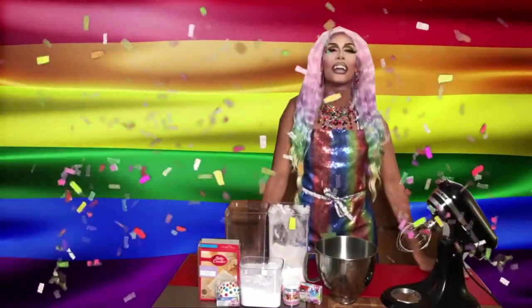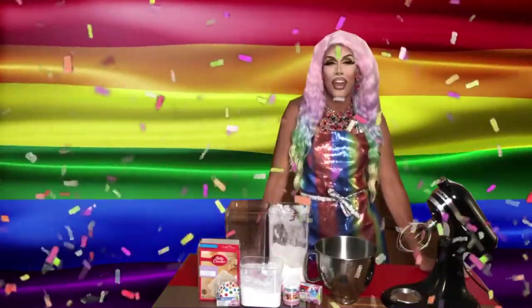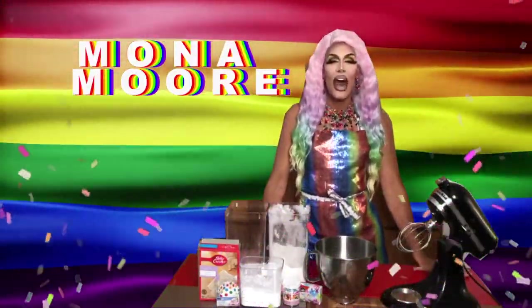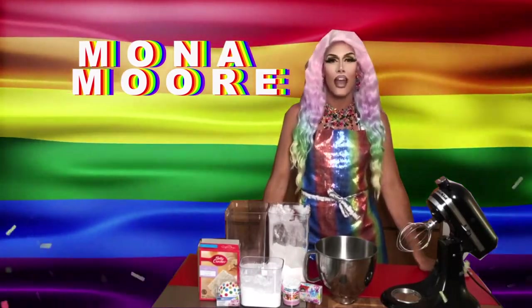Hello and welcome to my very special pride edition of Mona Makes. I'm your girl Mona Moore and today I'm going to teach you how to make the most amazing rainbow pride cupcakes. Tis the season, love is love is love is love.